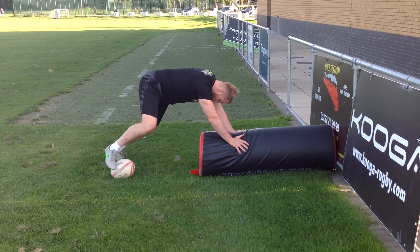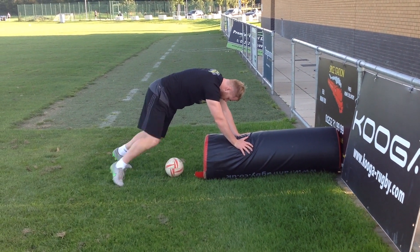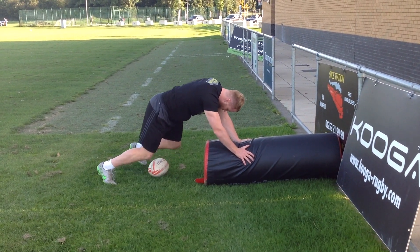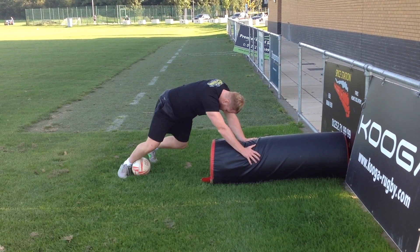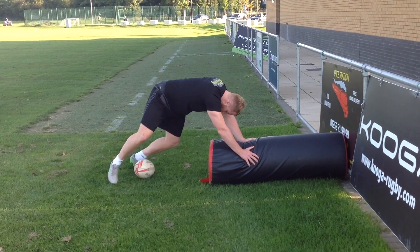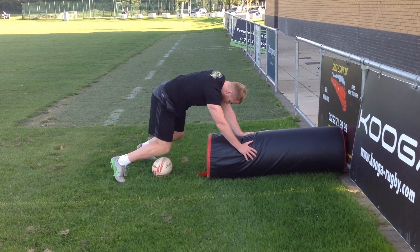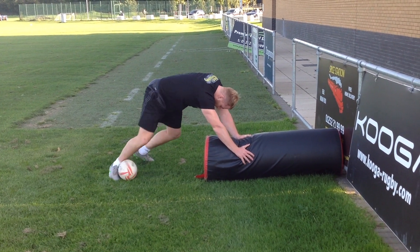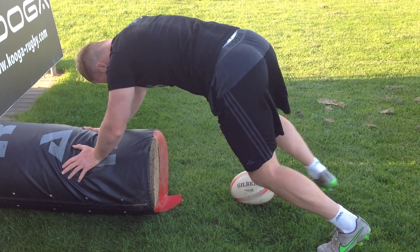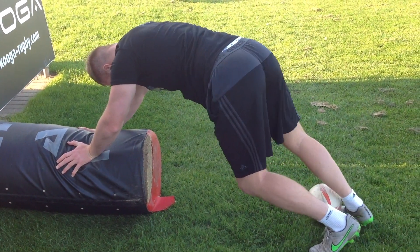This drill simulates ball control from a scrum. Your first job as a number eight is to scrummage first. Then you are waiting for the ball to be transferred to the back of the scrum, where you will use your right knee and foot to manoeuvre the ball over to your right foot.